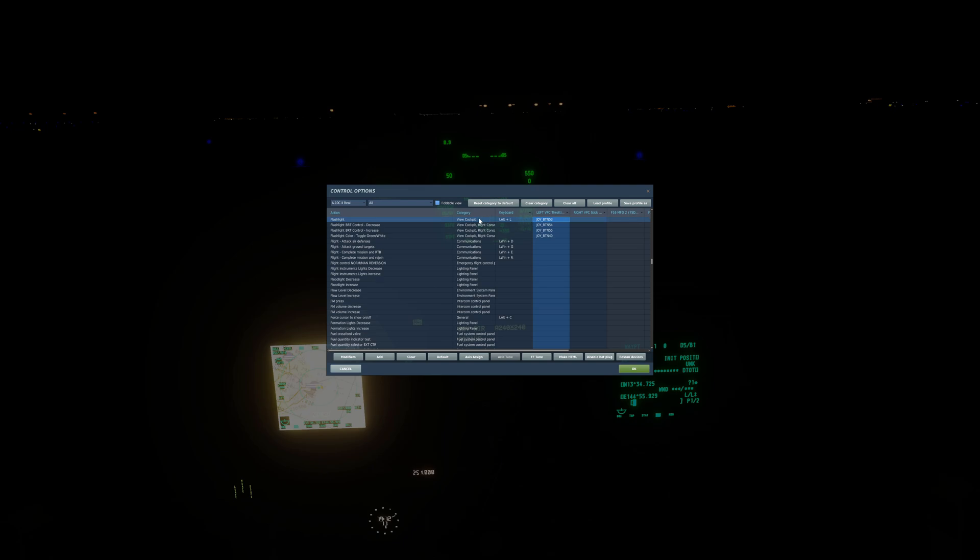We have flashlights in the A-10 — Left Alt + L is the default, but on my HOTAS I have that bound to a dial I can push with brightness control increase and decrease. Likewise, night vision goggles is Right Shift + H by default, but I also have it bound to a dial with gain up and down, which is important for comfort. You can also change your flashlight color to green or white, and there's a HUD day/night switch you can bind, plus UFC intensity decrease and increase rocker switches.